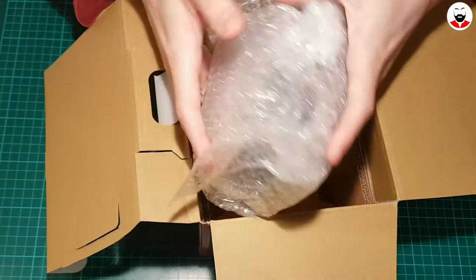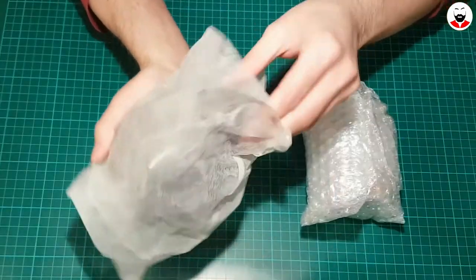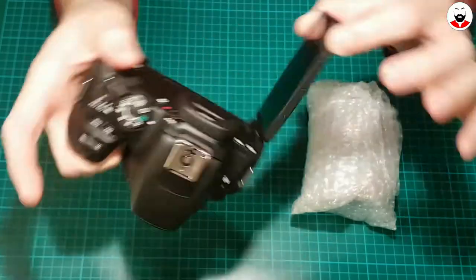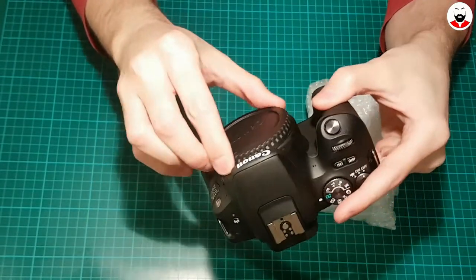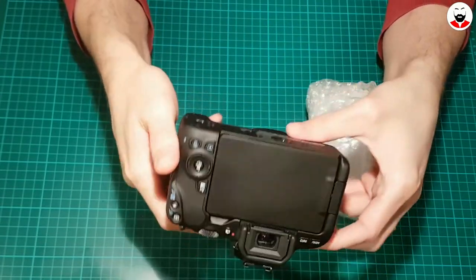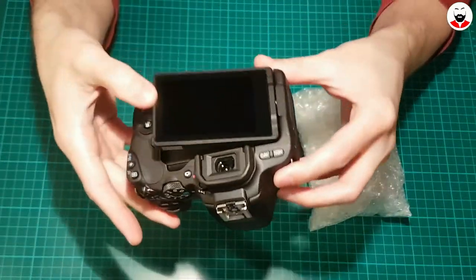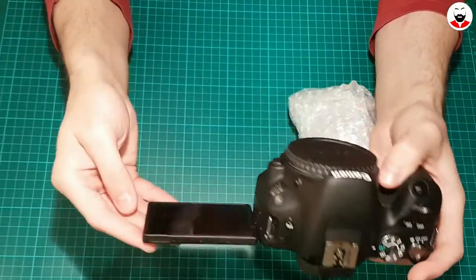And this is the body of the camera. Let's unpack everything — well, this is quite small. I like the screen; it's a touch screen, and you can fold it like this so you can vlog with it and see your own face.